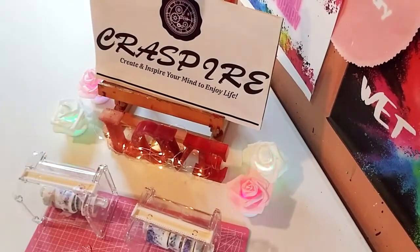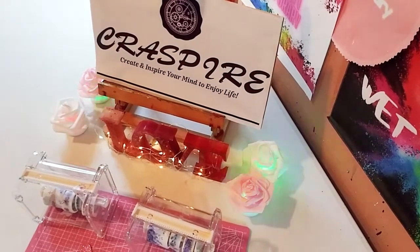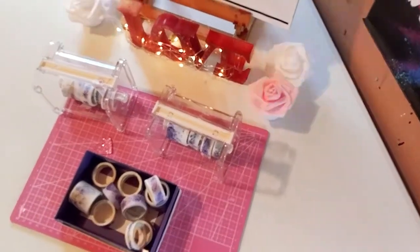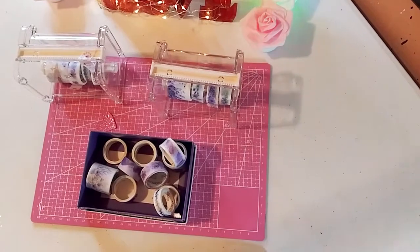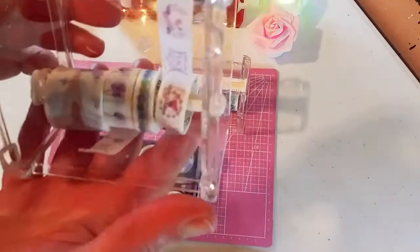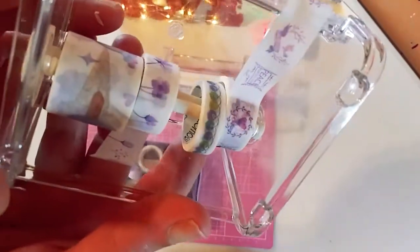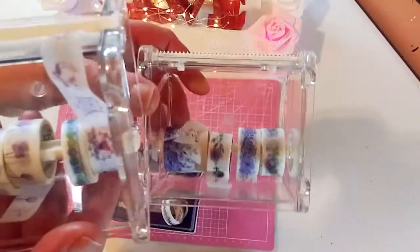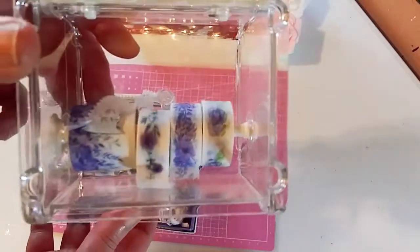Thank you Craspire for sending me these beautiful products. I'm going to be taking this camera down to where my pink craft mat is and angling it so you can see. So I want to start off with these washi tape organizational holders. They're really easy to slip in, and on top you have those strips where you can cut your washi tape really well.